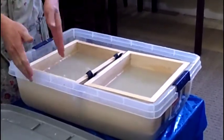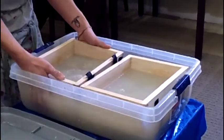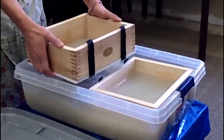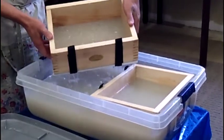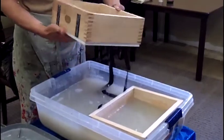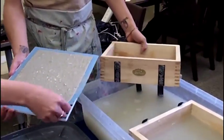We have these frames so that each page for every book will be about the same size. Can we just lift it up? You can see — depending on how long you pulp it, there will be a little bit of typeface left.